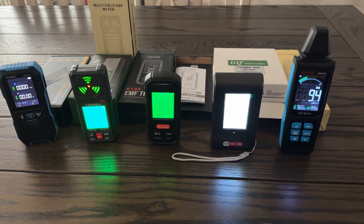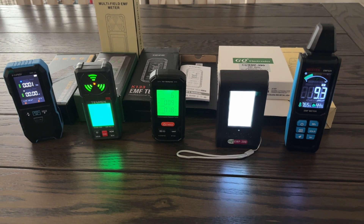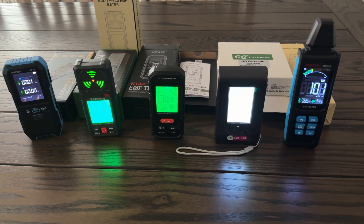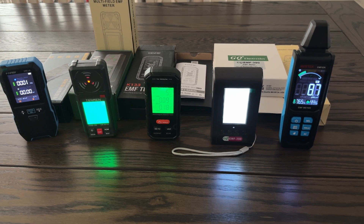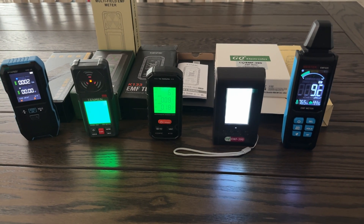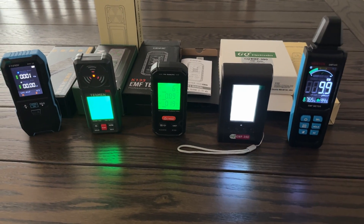This video is really not going to be a review, but just a quick comparison and more of a questions-and-answers on this. In front of me I have a bunch of different EMF readers, and I was curious about what the accuracy would be on these different meters.